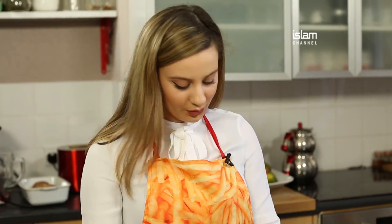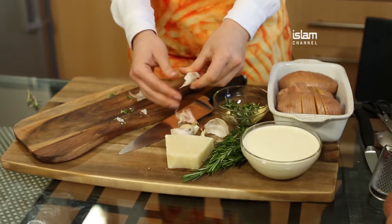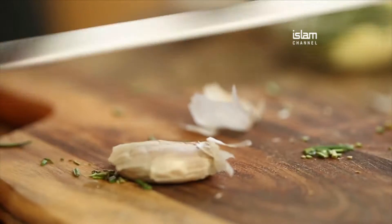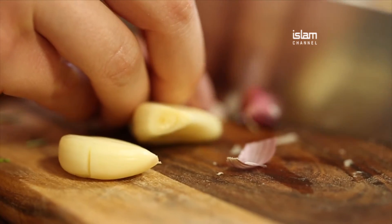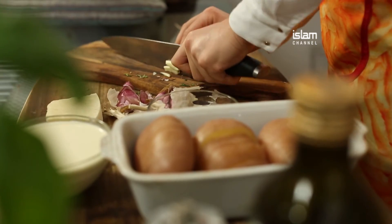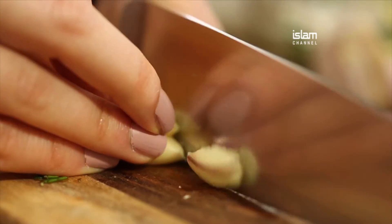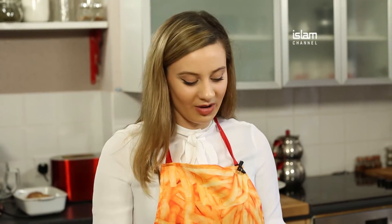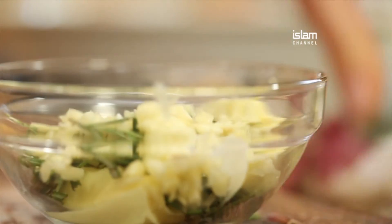To that I'm going to add a few cloves of garlic, and also some parmesan cheese. It really depends on how you like it — if you want it extra cheesy then add a lot, if you just want to add a bit of flavour then just add about a teaspoon.